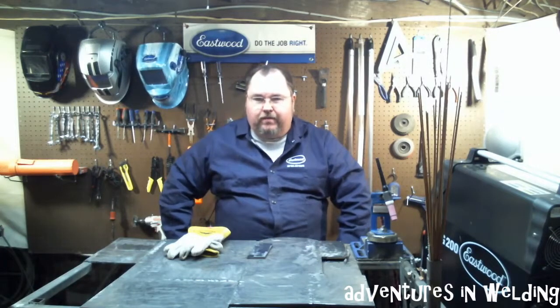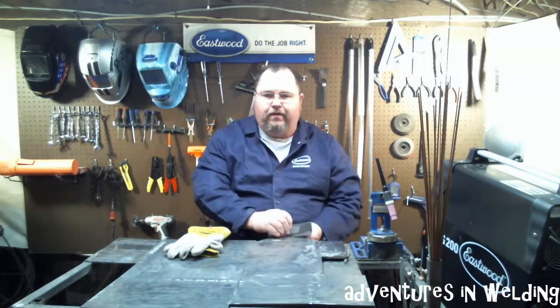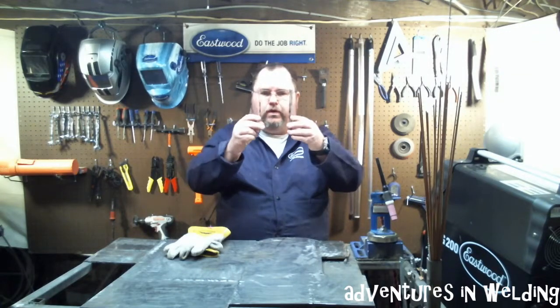So today we're going to talk about taking the mystery out of something a lot of people talk about, and that is welding a thin material to a thick material.